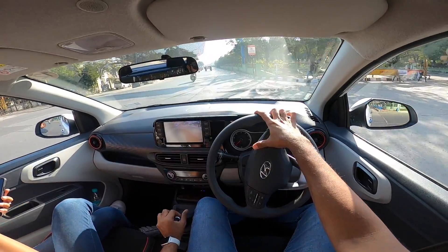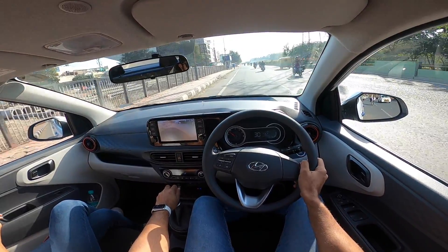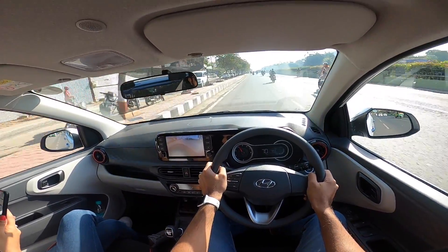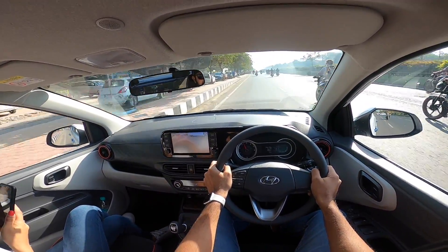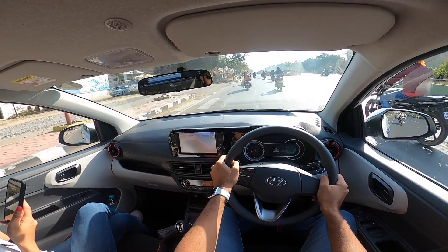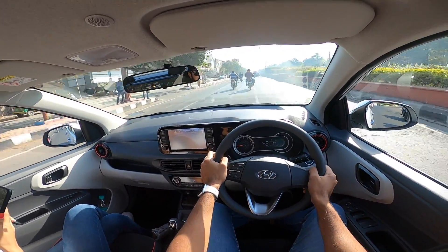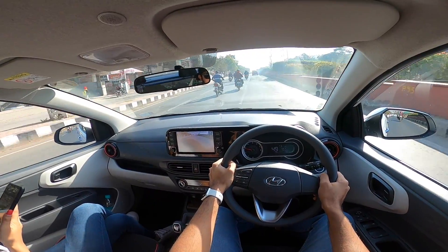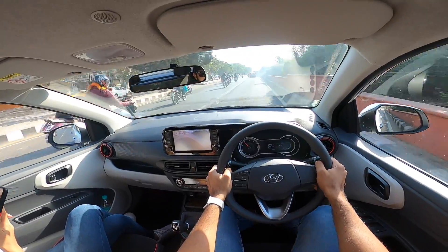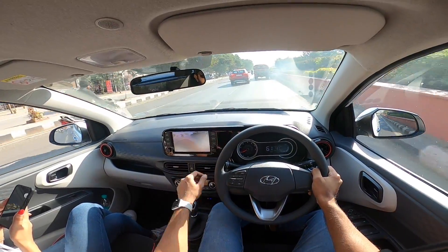This all-aluminium motor returns fuel economy identical to the naturally aspirated petrol engine. The claimed figure is around 20.5 kilometers per liter. In the real world, depending on your driving style, you can get somewhere around 12 to 13 km/l. But with an enthusiastic driving style, you'll only get single-digit numbers — that's the beauty of a turbo engine: the more you push it, the less it rewards your wallet but the more it rewards your driving experience.